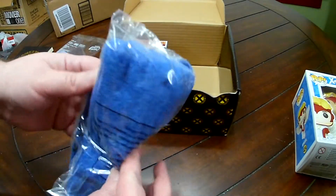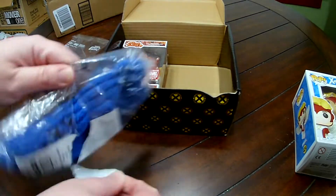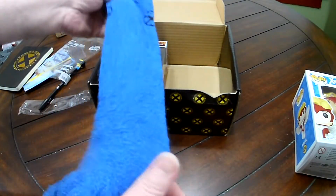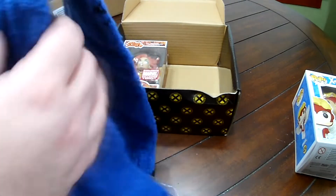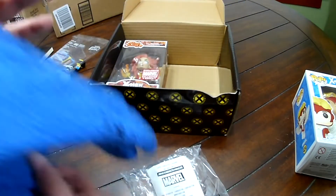And then our socks — oh, they look to be nice and fuzzy. They are nice and fuzzy and nice and stretchy. I needed these yesterday during the polar vortex!